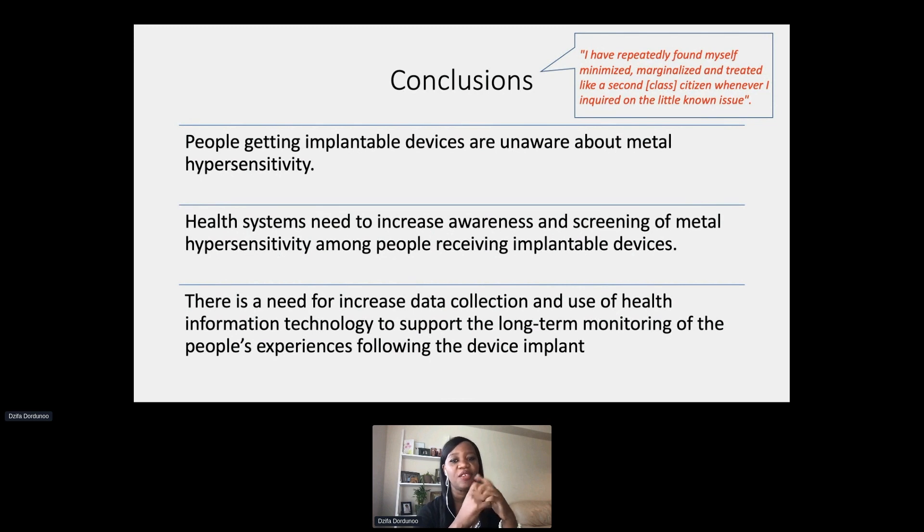We can't do all of these things without the health information technology to capture the information and track it over time. In the case of that nine-year-old, there is nowhere in their current medical record that they've ever had this experience. So if this person needs a device down the road, neither clinicians nor the family would know what composition the child was reacting to — and if you don't know the composition, you can't find an alternative.